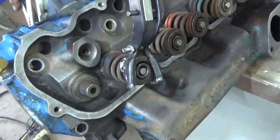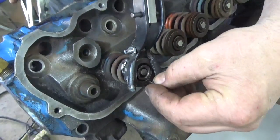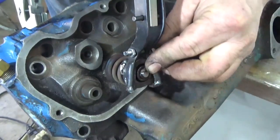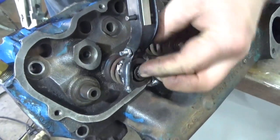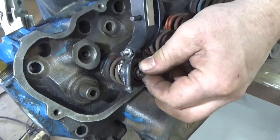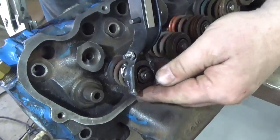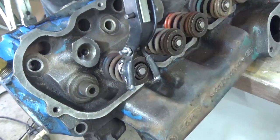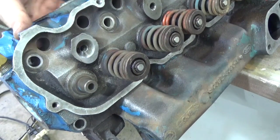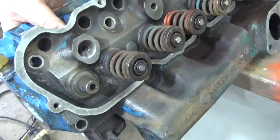Put your spring compressor over the spring — it's kind of a two-handed method here. Have your keys ready; I got both keys, one sitting off to the side. I'm going to put the bottom one in first, then compress the spring enough to get the top one in. Then release the valve spring, release the compressor, and take a dead blow and tap it a few times to make sure everything is seated.